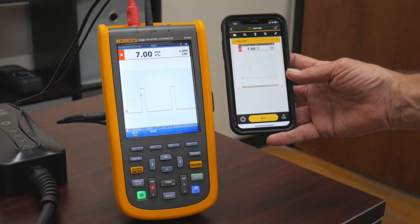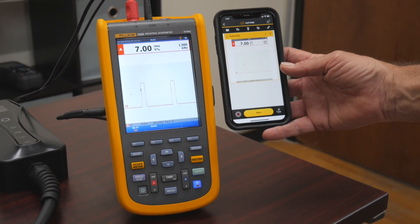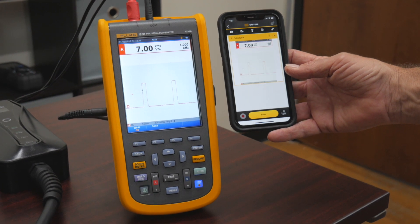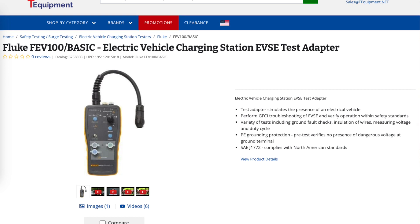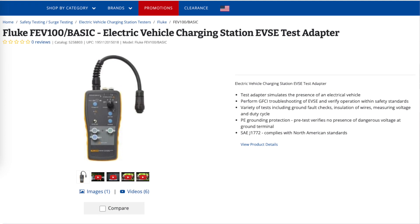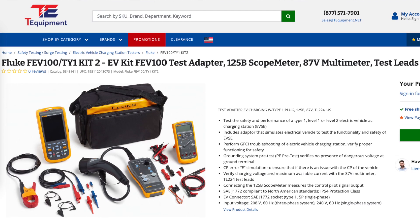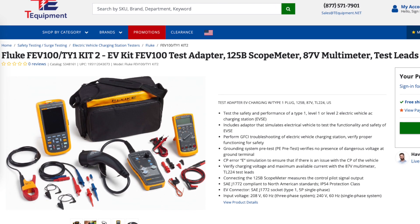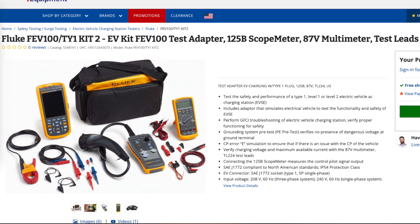The Fluke Connect application is free and available on iPhone, Android, iPad, and any tablet. The FEV100 itself is offered as a standalone unit with no meters, with the 87.5 multimeter as an option, or with both the 87.5 and the 125B as a full kit option. We prefer this full kit because it allows us to document everything wirelessly and paperlessly.